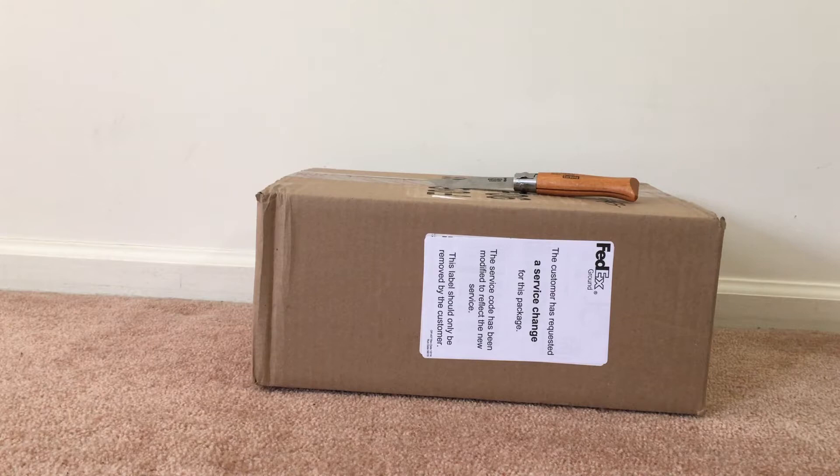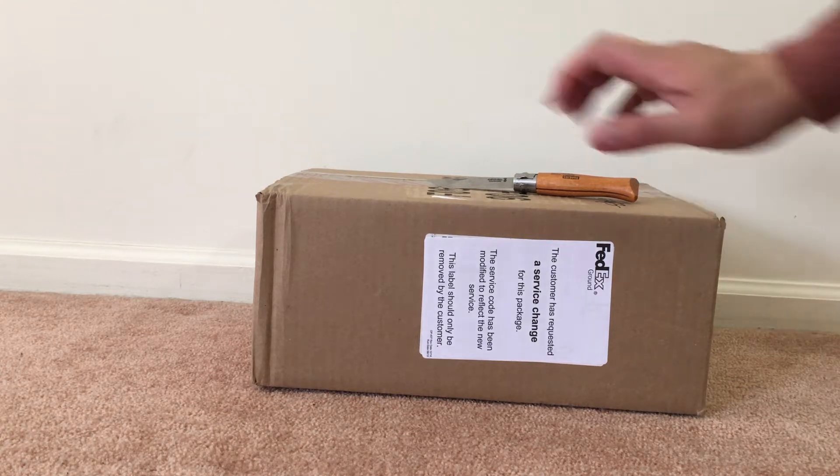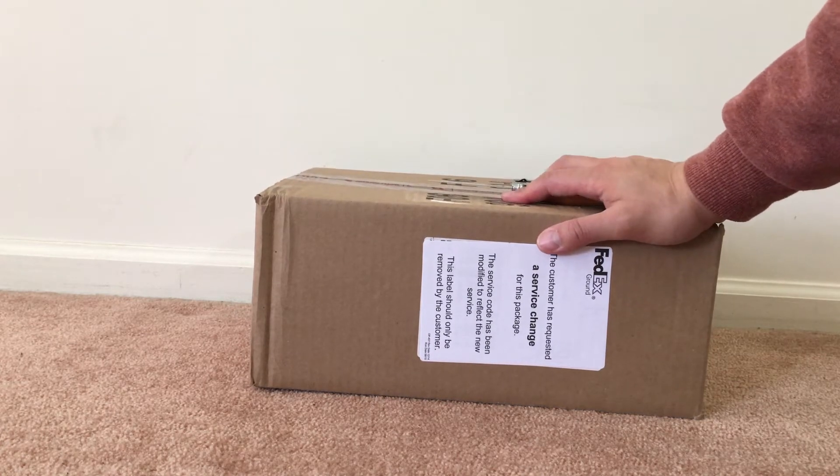Hey, what's up YouTube, it's your boy jam0510 with another quick unboxing video. But before I start, I want to thank all my viewers and subscribers for your support — really appreciate it.